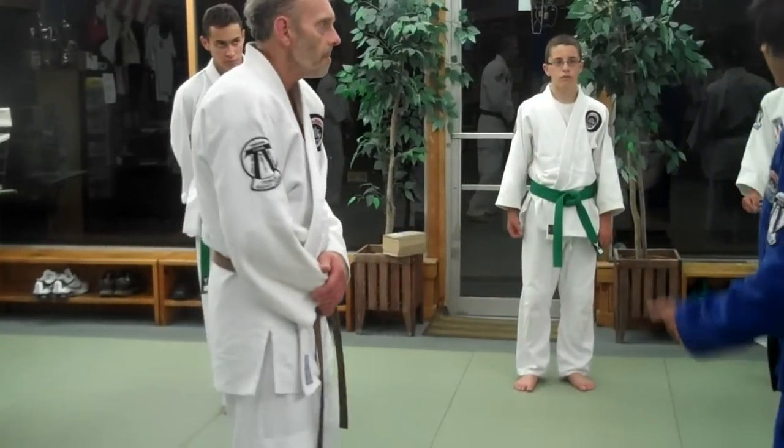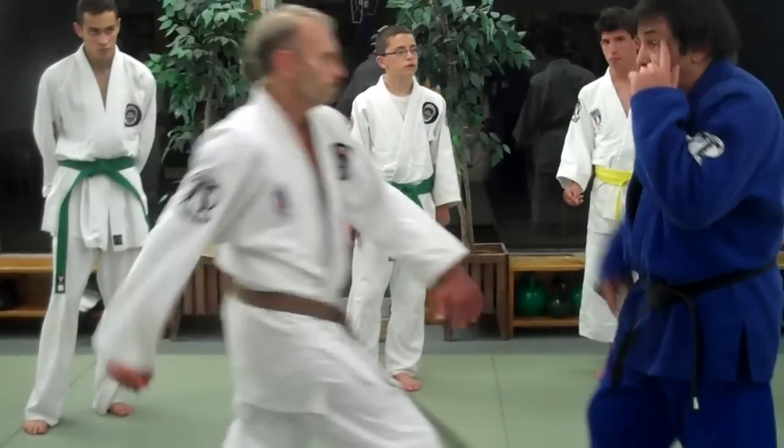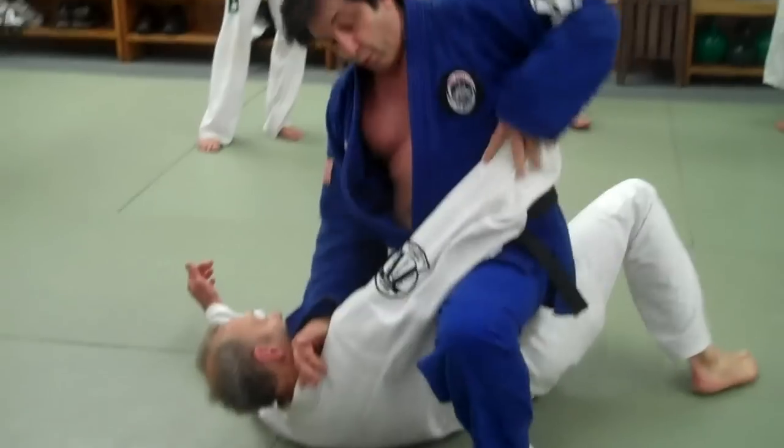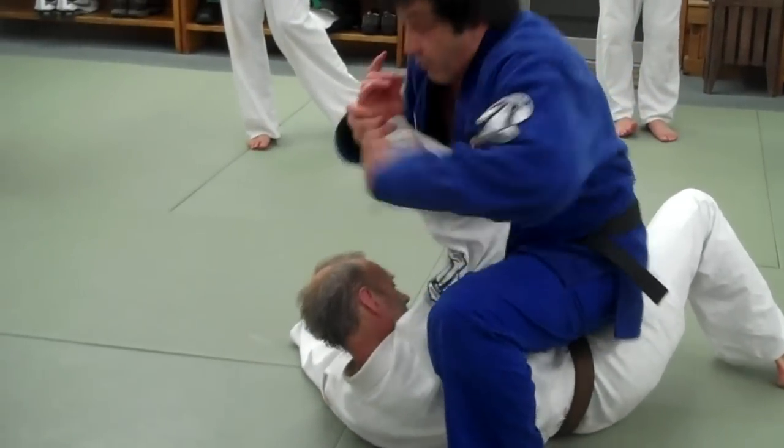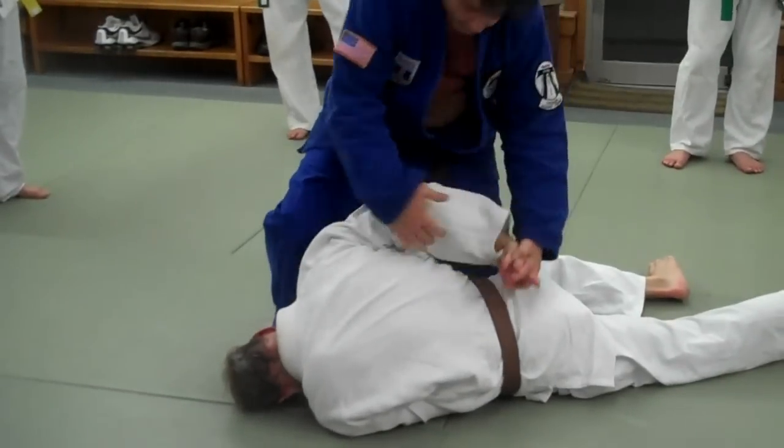But if I want to follow him, and I don't trust him, and I want to maintain control, I can do this. Here, I break the arm, come in here, fold this up. I can step up, bump it in here, step, step — and then what do I have here?